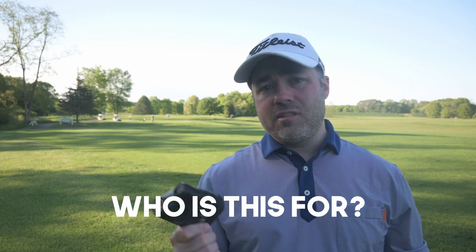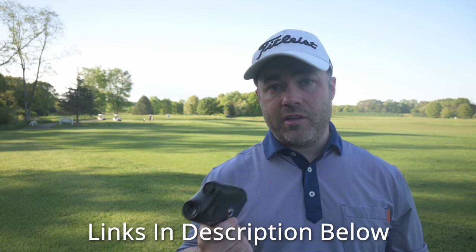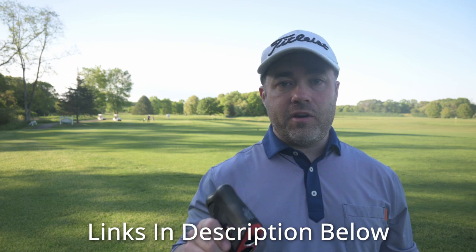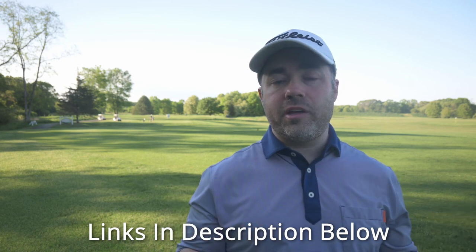So who is this for? This is for the player that plays a lot of golf and isn't afraid to invest in a rangefinder at the high end of the price range. There are others out there that are cheaper — some half the price — but I don't think you're going to get the speed, accuracy, and ease of use you get with this device. It's a Bushnell; they've been doing this for years. What I really like compared to other Bushnells is the crystal-clear viewfinder — you can use it in lower light and into the sun without any trouble. It's pretty great.